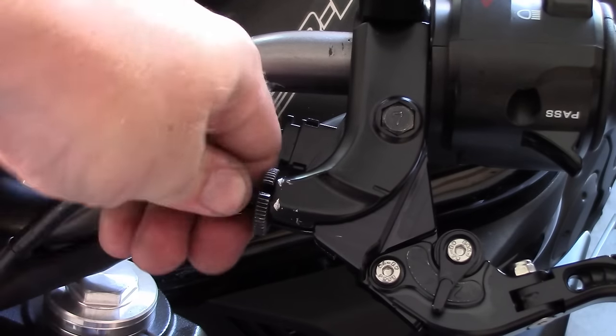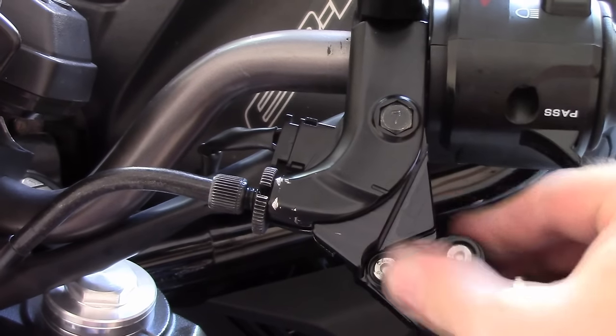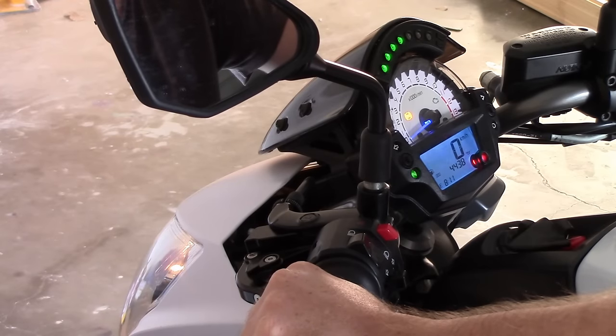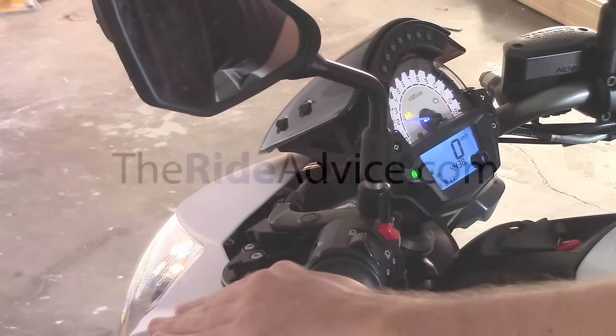Reattach the cable clamps. Once the clutch cable is back in position, go back to your levers and tighten or untighten the clutch cable adjuster until it's at a position that feels right. Start your bike in neutral to check that the clutch is engaging and disengaging correctly when you modulate the lever.